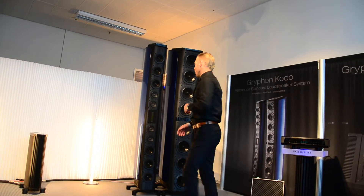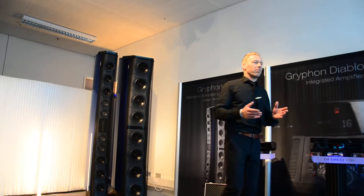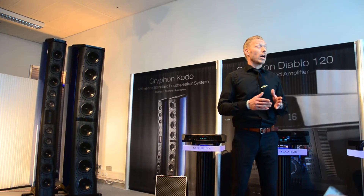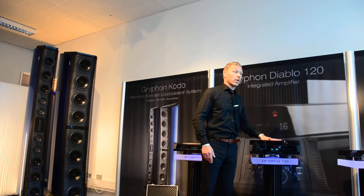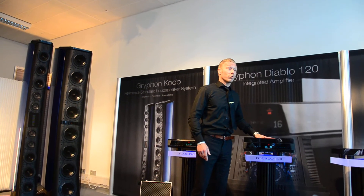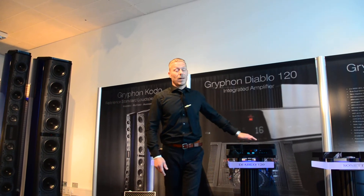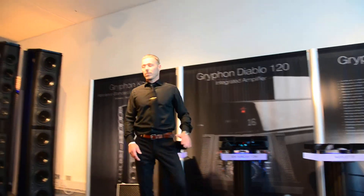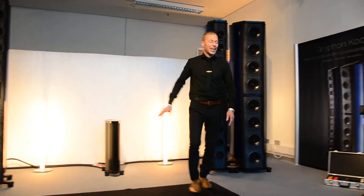These towers with the mid-range and tweeter are passive, but they have an efficiency of 96 dB. So you can actually run them with this little piece, the new Diablo 120, if you like — we have plenty of power to run them.